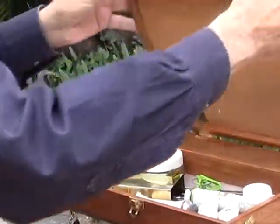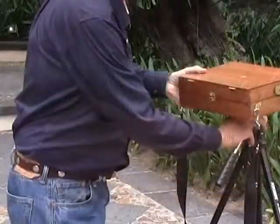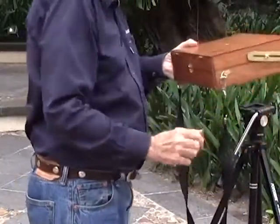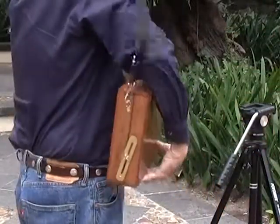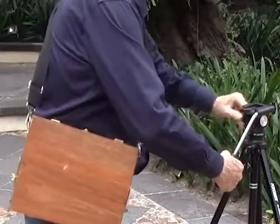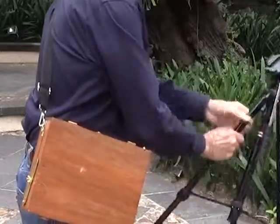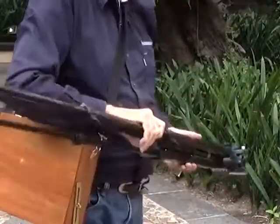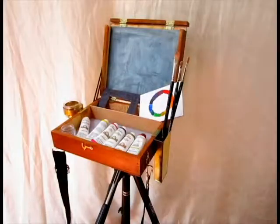You just loosen the screws on the left and the right, fold it down, latch it. We provide a carry strap so it just goes over your shoulder. And you can go out and get a lightweight tripod — nothing heavy duty. That's my Williams Field Box. Thanks.